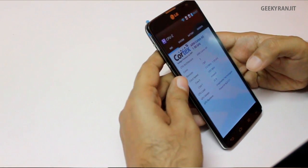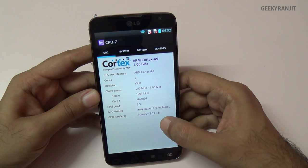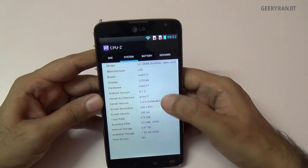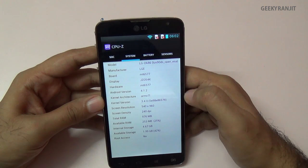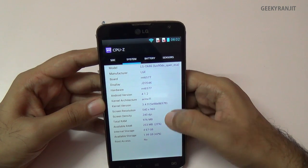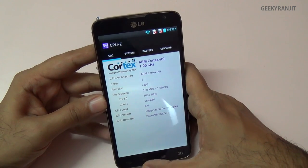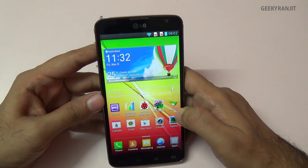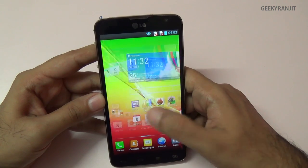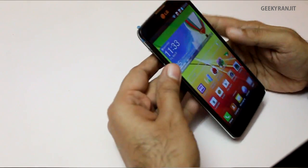Looking at specs via CPU-Z, it runs a 1GHz dual-core processor based on ARM Cortex-A9 architecture, with a PowerVR SGX531 GPU. The chipset is the MediaTek MT6577 — not Qualcomm or Exynos — so it's a budget-oriented processor. RAM is 1GB. The CPU and GPU are not very powerful; LG could have done better. The phone handles most tasks well but I did notice occasional lags during heavy multitasking.